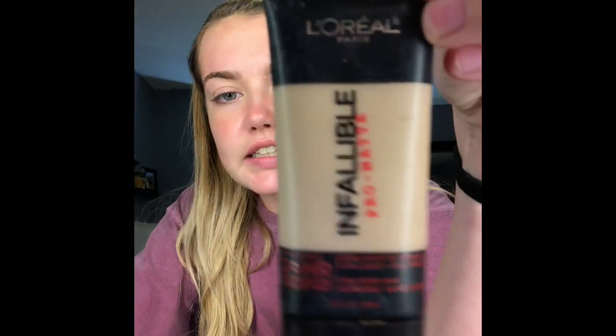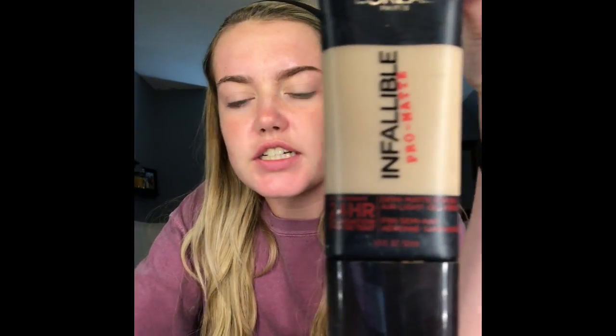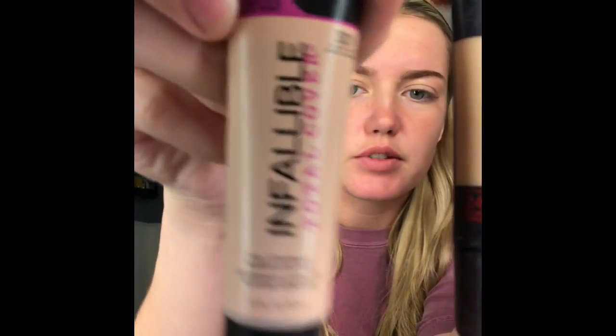This foundation is literally a drugstore find — I think it costs like $11 or $13. But they also came out with this one, total coverage. This one I got at the end of summer and it's way too dark for me, shade 104. So I'm going to tone it with 301 of total coverage, and go in with my Beauty Blender and dab this all over my face.